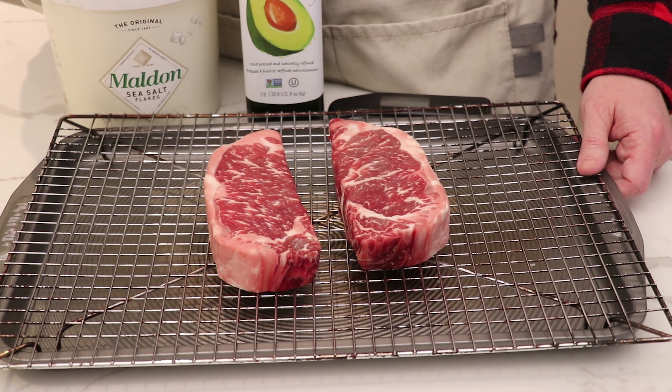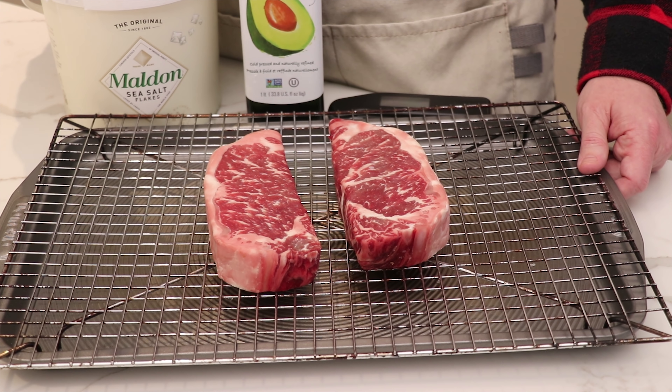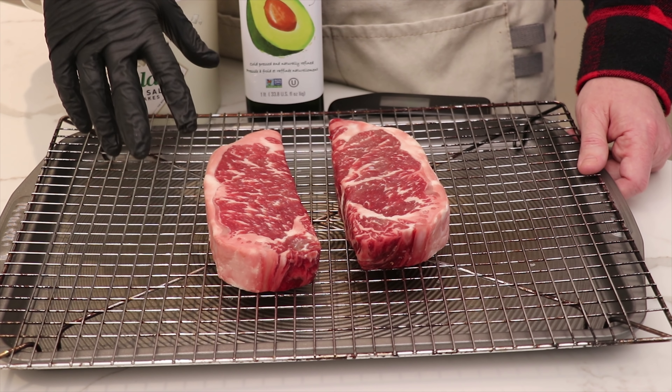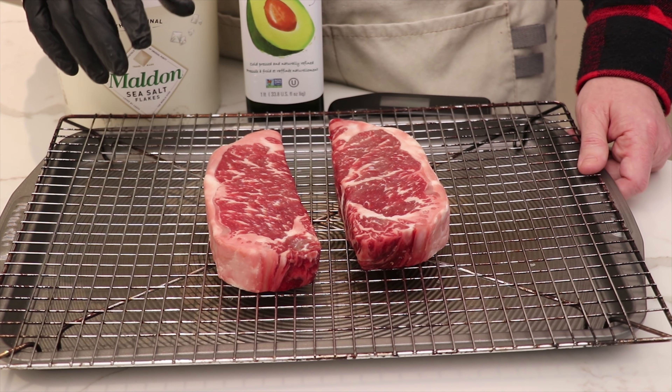We think that's one of the biggest differences we've tested on the channel in terms of getting a really tender and well-seasoned flavor profile on your steaks. So if you've got the time, make sure you season your steaks 48 hours before.